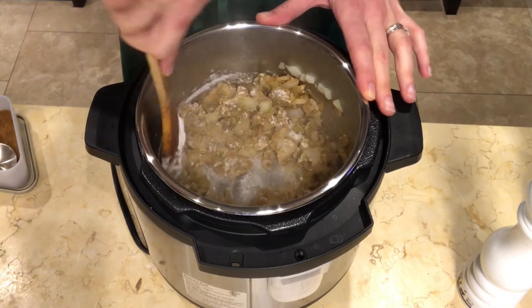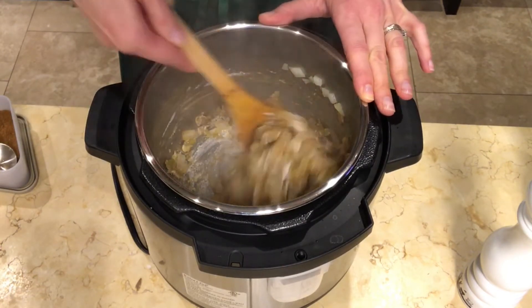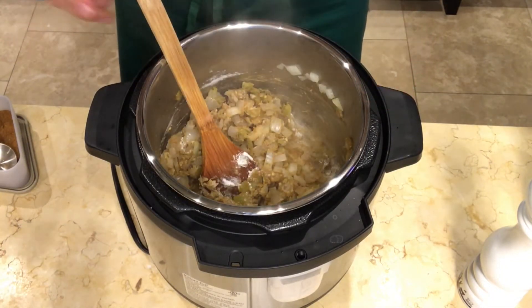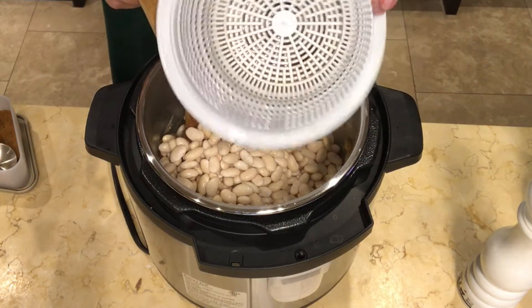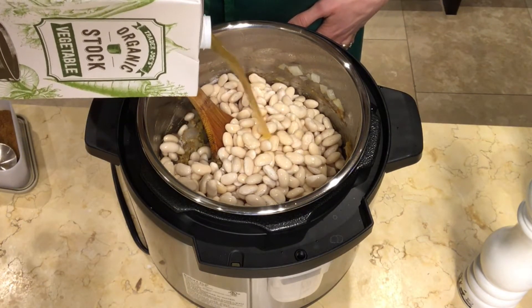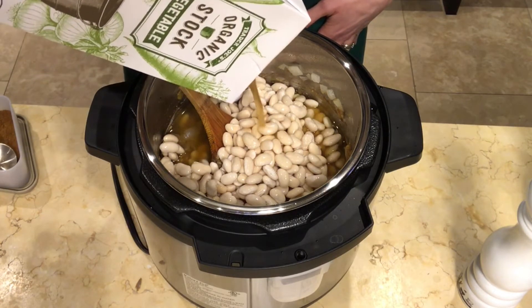You can use canned beans instead, but one of the great benefits of the Instant Pot is that dried beans, which are significantly cheaper than canned, come out great in much less time than cooking them the conventional way. It may seem strange that I'm adding the beans before the liquid, but I'm doing this to make sure that I don't overfill the Instant Pot. There is a max fill line on the inside of the insert that will show you where you need to stop in order not to overfill.